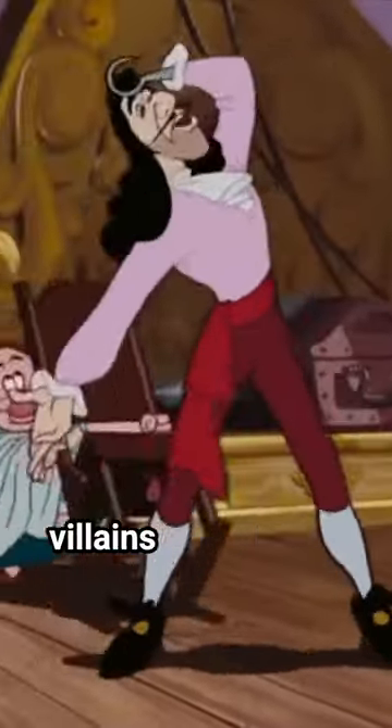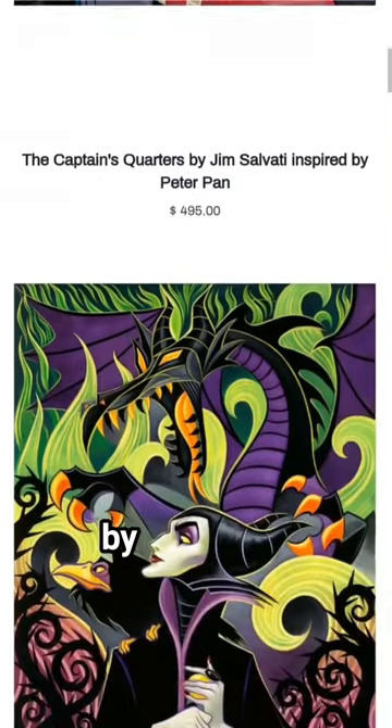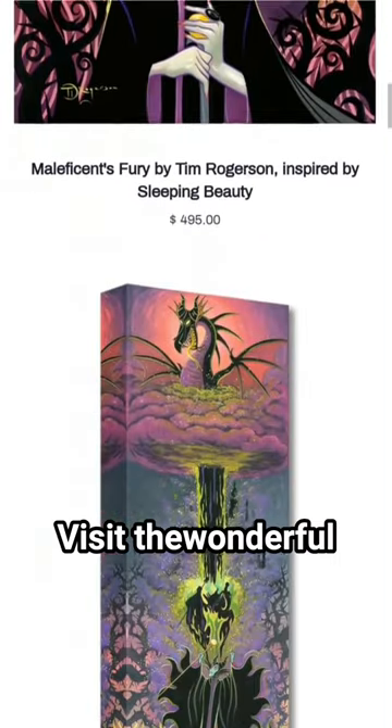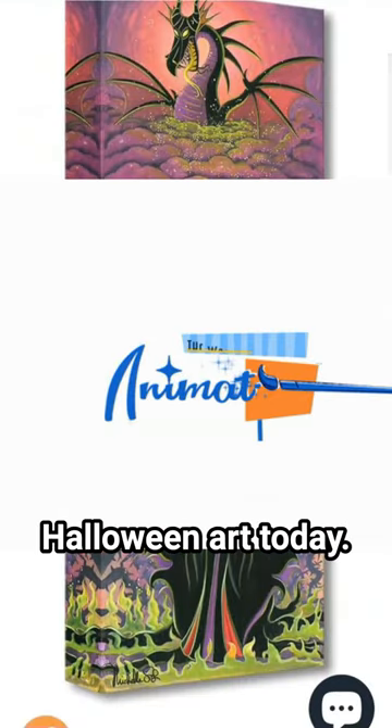If you're captivated by the allure of villains like Captain Hook, don't miss out on this chance to decorate your home with art inspired by villainous characters. Visit thewonderfulworldofanimation.com and check out the selection of Disney villain and Halloween art today.